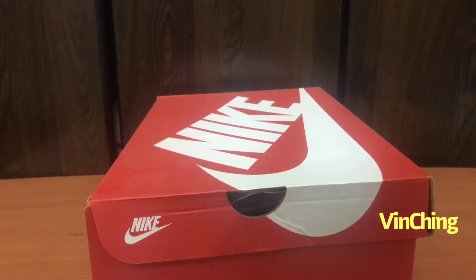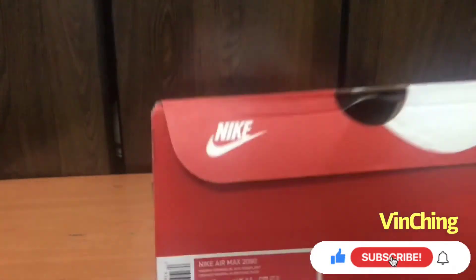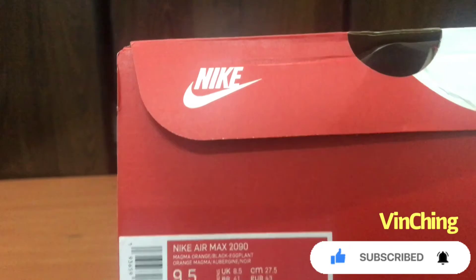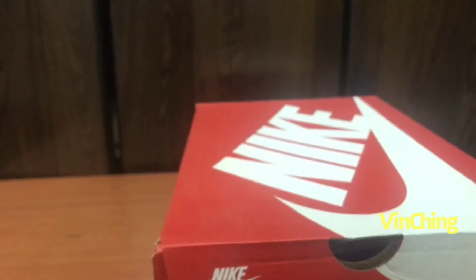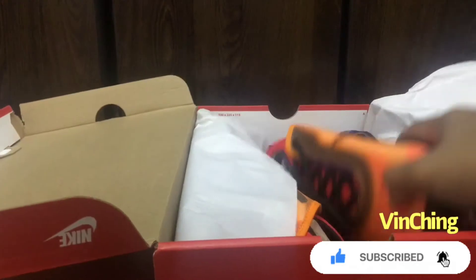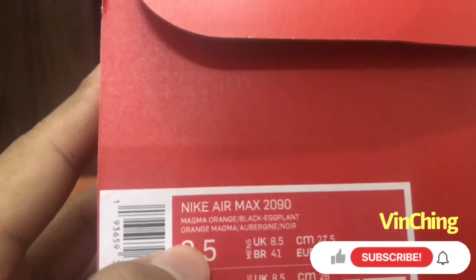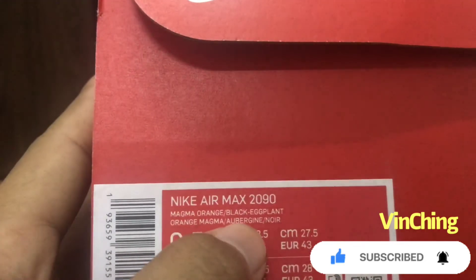Hi everyone, Bimching here, welcome back to my channel. Ngayon mag-quick unboxing lang tayo ng Nike Air Max 2099.5, US Euro 43. Shoutout sa buyer nito, ma'am maraming salamat po. Ang kulay nito ay magma orange, black, eggplant orange, magma aubergine.